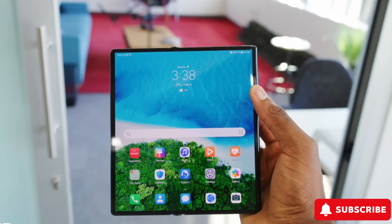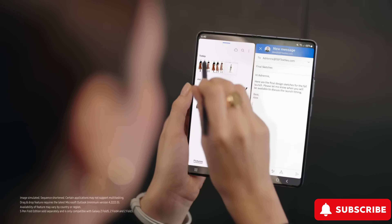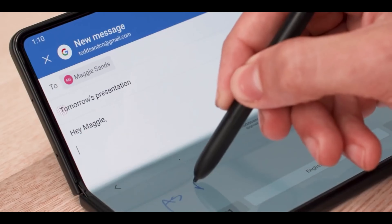With all these upgrades, Samsung's cementing its place in the foldable market. What's your take on the Z Fold 6? Share your thoughts in the comments below, and don't forget to like, share, and subscribe for more updates.